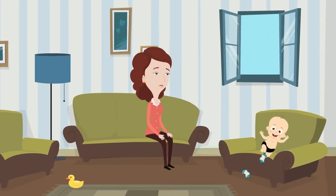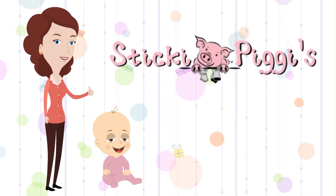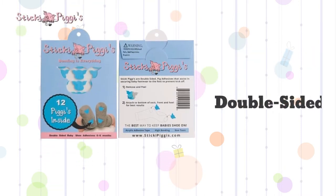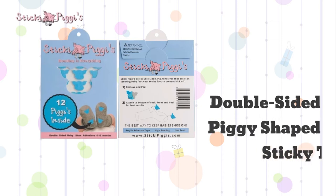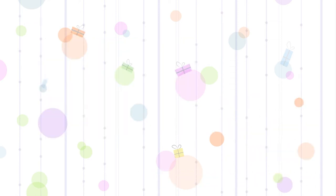Every new mother knows the struggle of keeping their baby's shoes on their feet. Sticky Piggies is here to change that. Sticky Piggies infant shoe adhesives are double-sided piggy-shaped sticky tape that adheres to socks and shoes to assist in securing your baby's footwear.